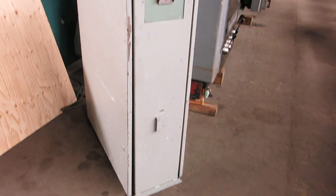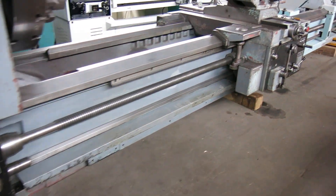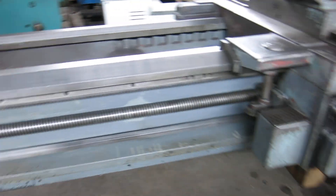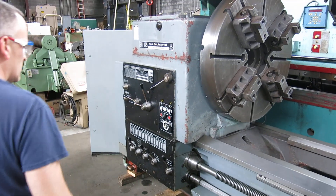You have some spare belts. There's your control panel. You have to bear with me while I fumble with the controls — I don't run it every day.